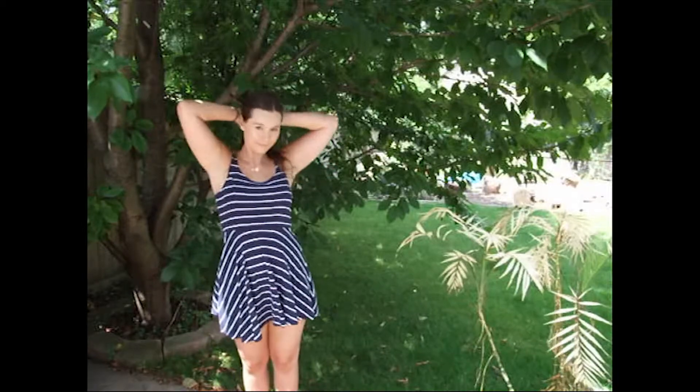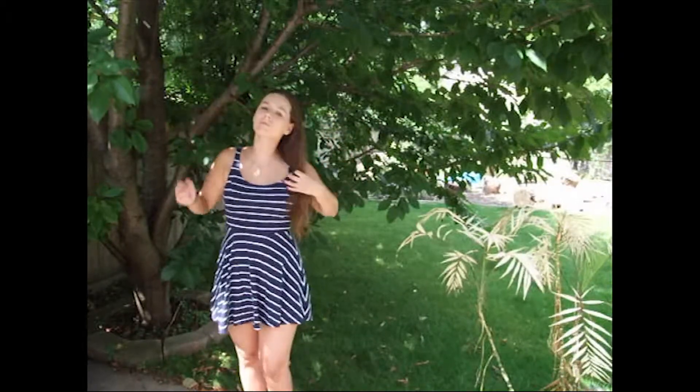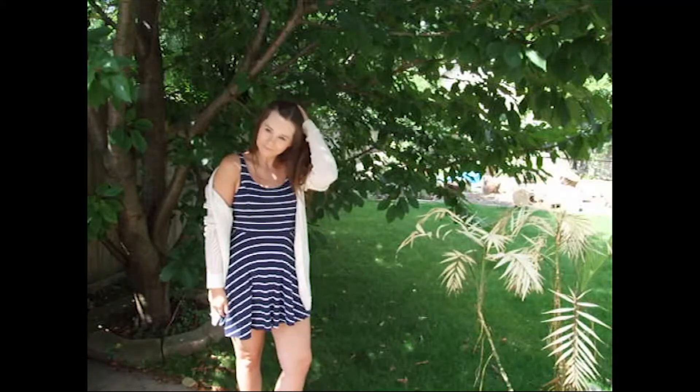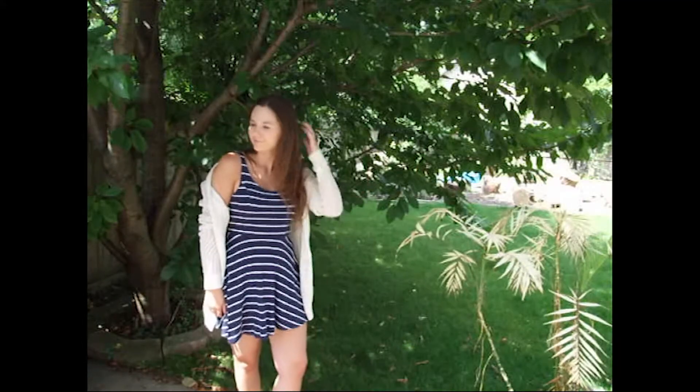And this is the outfit I chose — it's just kind of a fit and flare dress. I don't remember where it's from, but it's super comfortable just for being in the car all day and sitting around. And then if you get cold, just add a sweater, because sometimes it gets cold in the car with the AC on, so you need a little sweater.